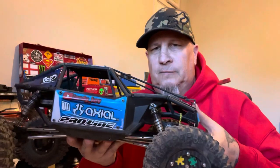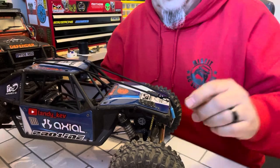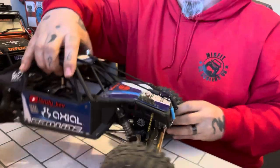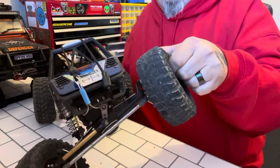I like to run them flat, so they are flat. What I like is the truck sitting flat, and as you can see they're right down to the bottom. But it still gives me plenty of articulation that I need.